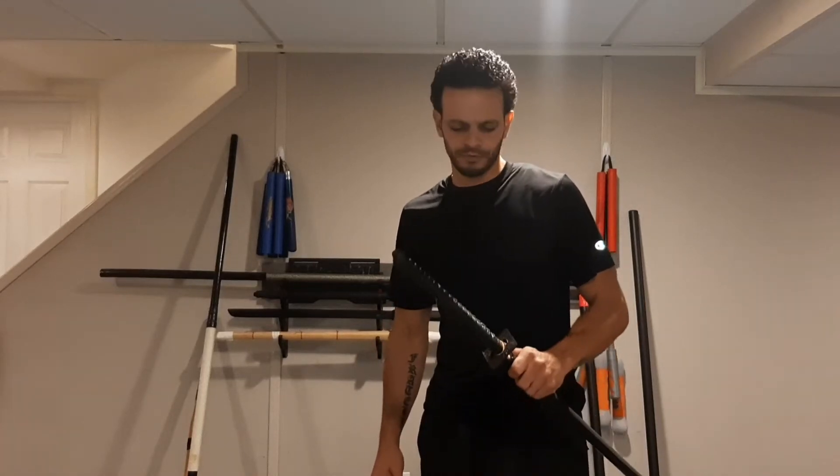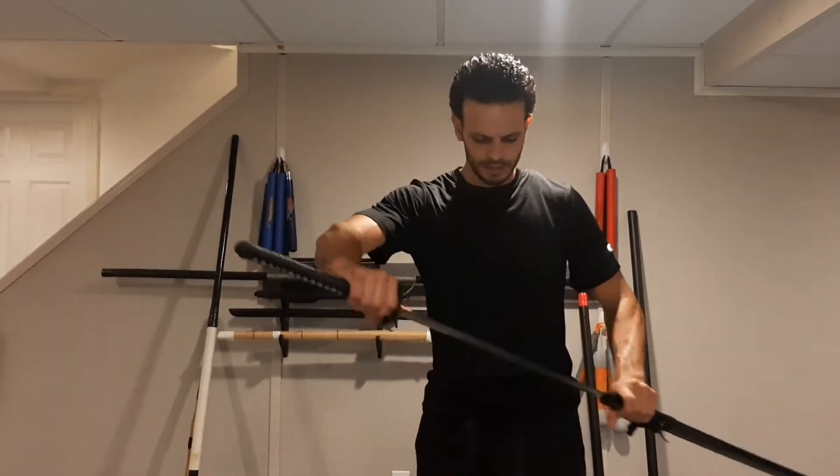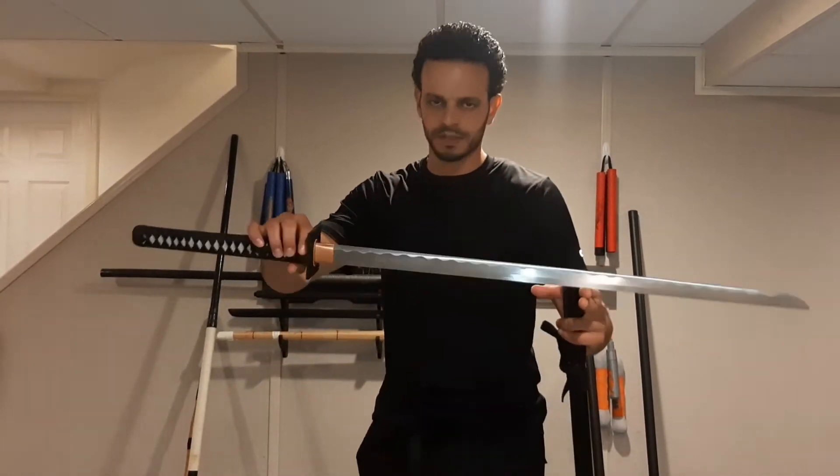Welcome back to Pride. Today we're going to be reviewing the Shinoa Sword — the Shinoa Imperial Samurai Sword. This is 1045 carbon steel. This is a really nice blade, and we're going to take a close look at it.